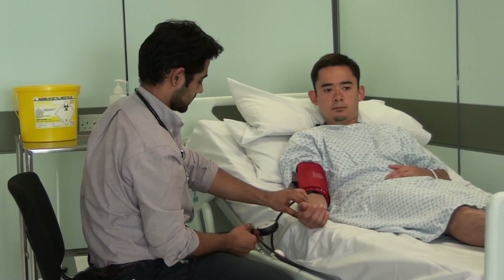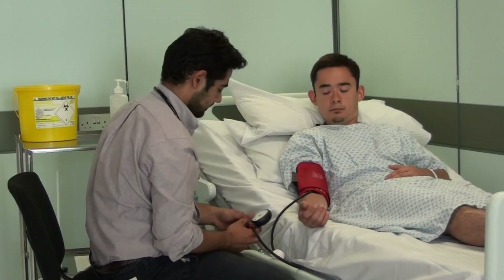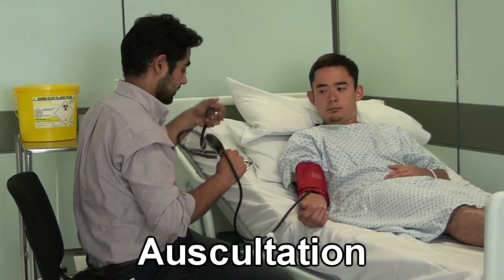I'm going to be doing that one more time, and I'll just be listening with the stethoscope this time.